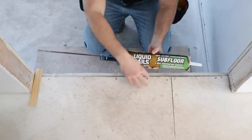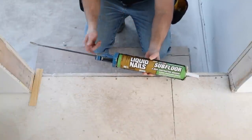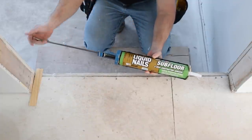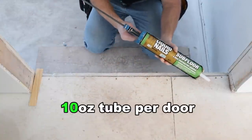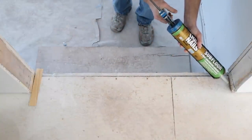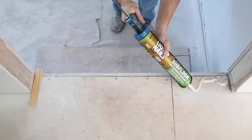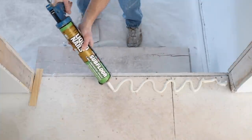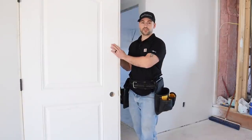Now we're ready for some liquid nails. I'm going to apply it down here before setting the door. I had some subfloor adhesive left over — you can use subfloor adhesive or the projects line of liquid nails. The small tube is fine; I just had this larger one left over. Put a liberal bead with a nice wavy pattern right across the bottom of the opening, and now it's time to set the door.